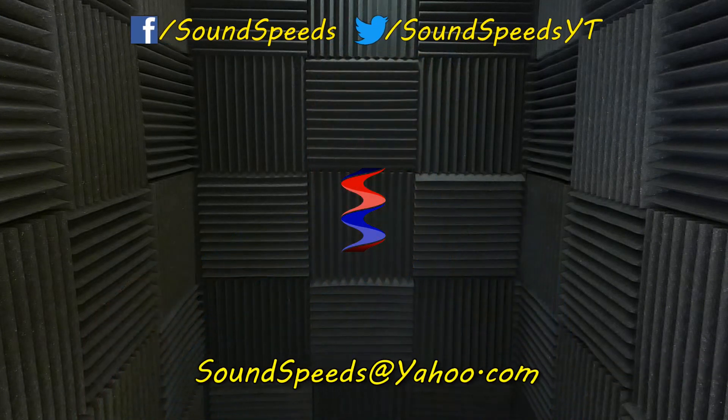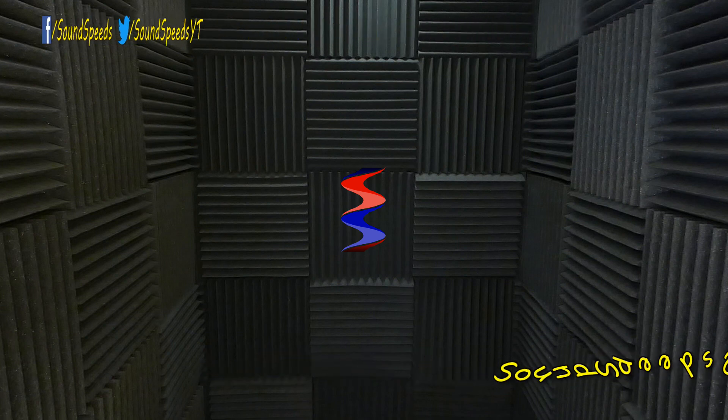We're going to do a part 4 in the near future. Thank you for tuning into this episode of Sound Speeds. Be sure to tune in for more damaging tests we'll do to microphones. If you have a question or want to add something, write it in the comment section below, or you can email me at soundspeeds@yahoo.com. Be sure to subscribe and turn on notifications so you won't miss out on future sound advice.